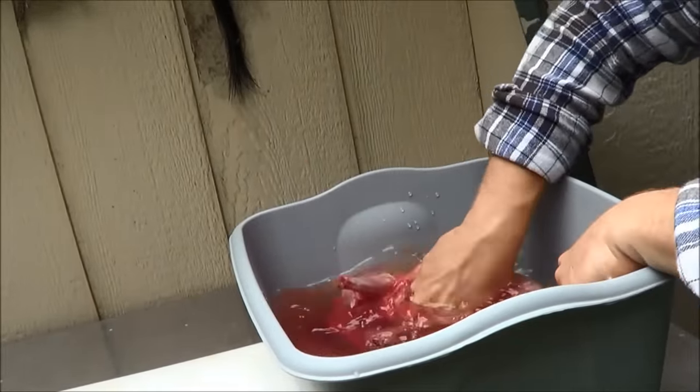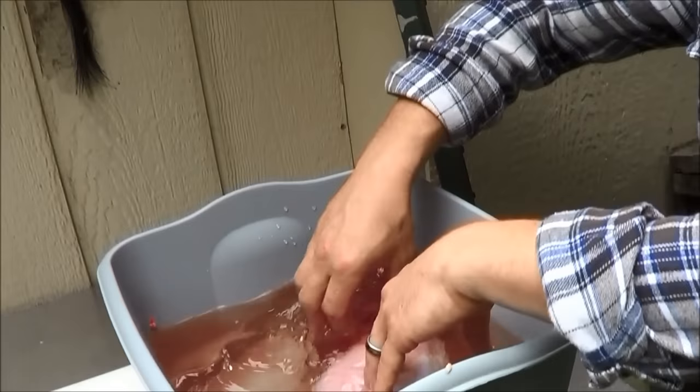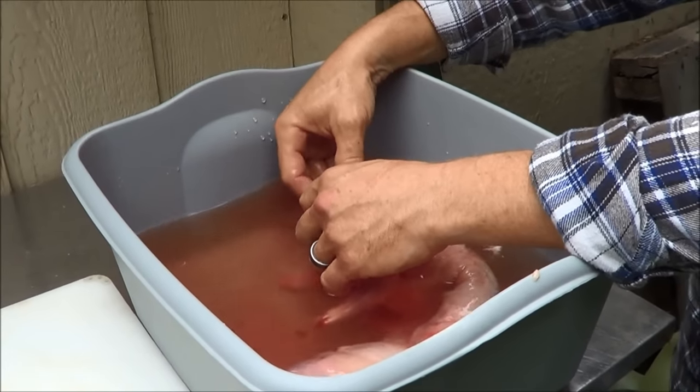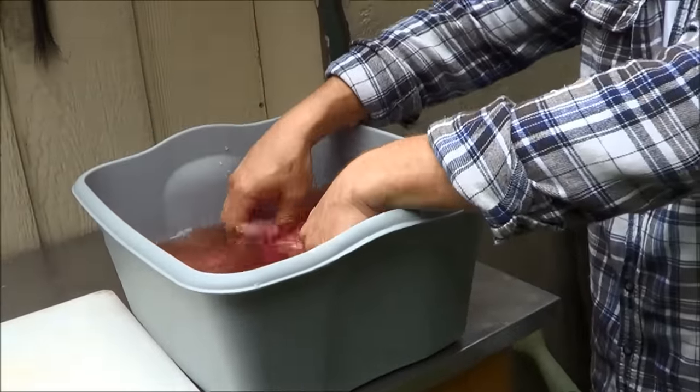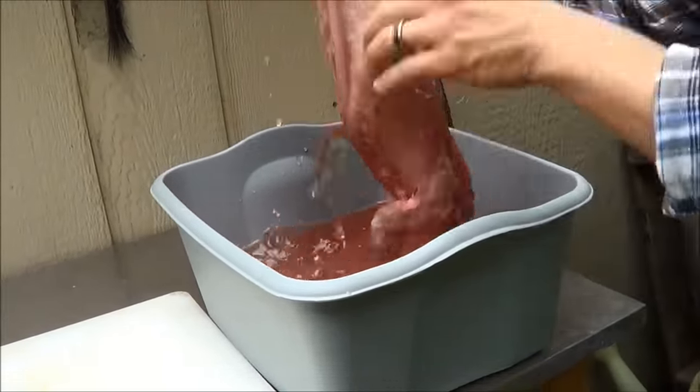Then take your rabbit and put it in water, cleaning out the cavity and the neck. It's normal to have a little bruising around the neck, but normally we don't even eat the neck — we'll quarter it up. Once you rinse it out, take it out of the water and let it drain.